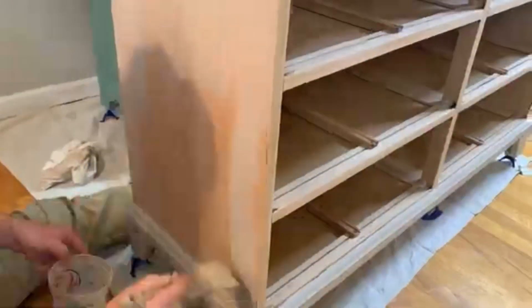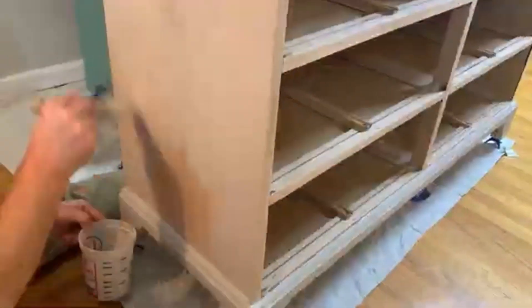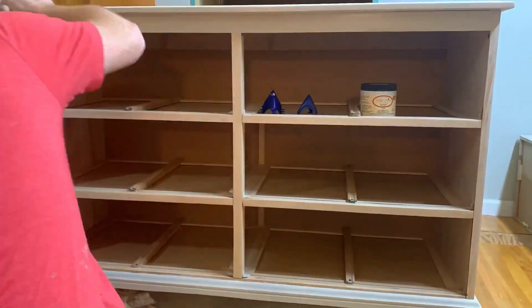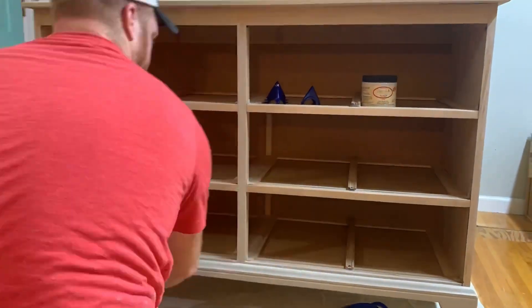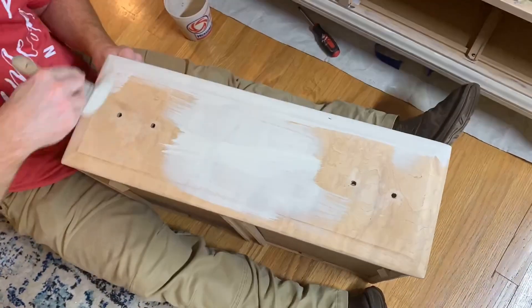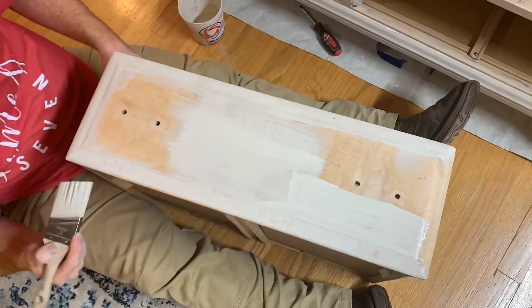If you like this furniture flip we would love it if you would hit the like button and leave us a comment telling us what you thought about the piece. We post new videos of furniture flips every Friday and we would absolutely love it if you would subscribe to the channel and hit that notification bell so you'll be notified every time we post a video.